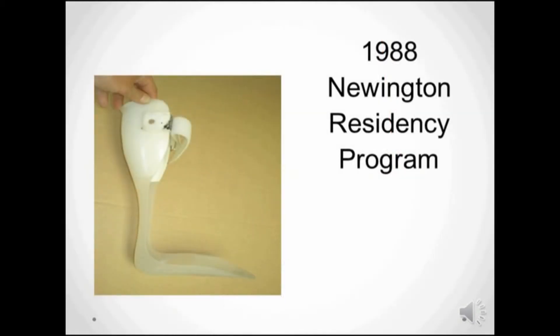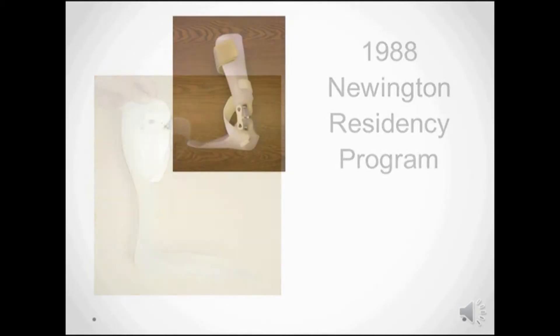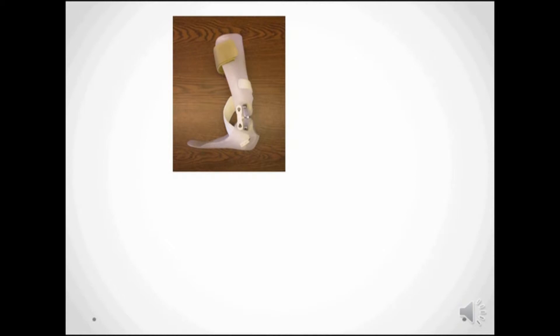Back in 1988, we could show using a gait lab that a custom PLS AFO is often too stiff and doesn't allow enough easy plantar flexion at heel strike, therefore making the knee unstable. By designing a brace with an articulation, we can allow easy plantar flexion and avoid knee buckling.